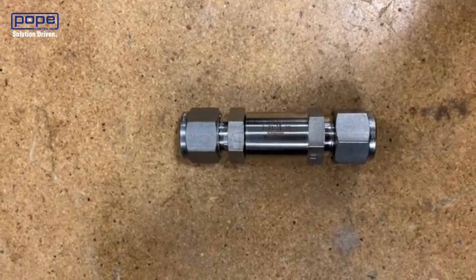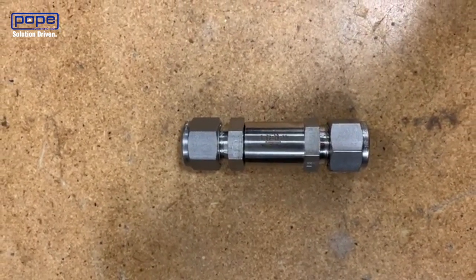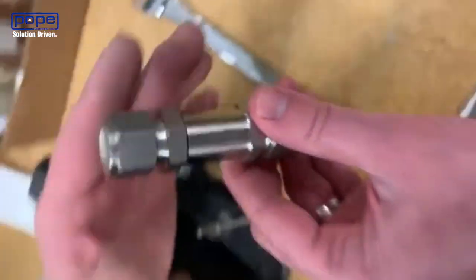This is an inline check valve and today we're going to take it apart and remove all the internals that actually allow it to function. I'm going to give it over to Dave.